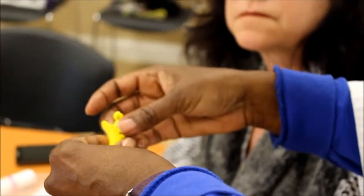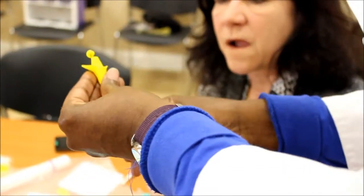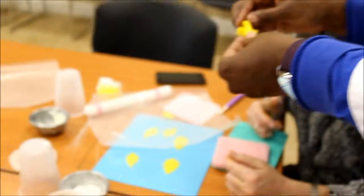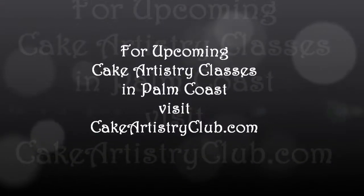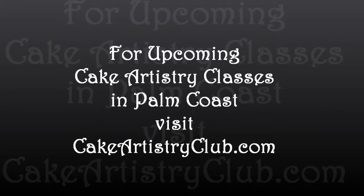Ours is never as pretty as hers, of course not. Pull that wire down. We're going to have to manipulate this one. Let's do it.